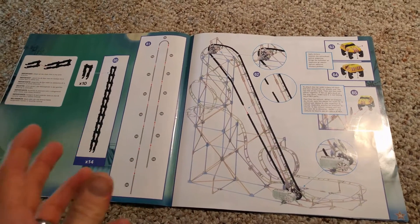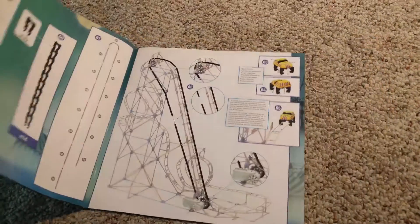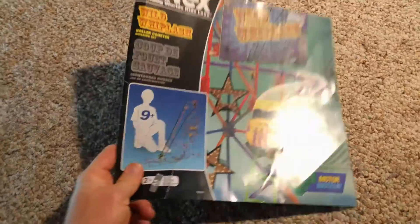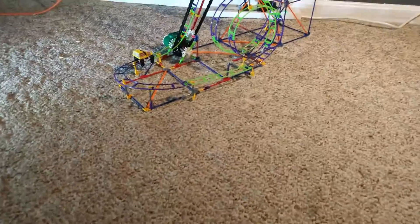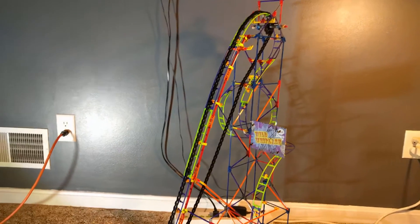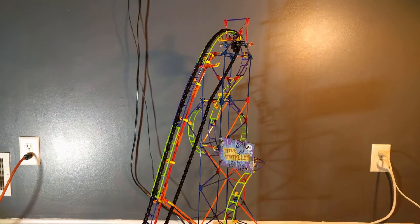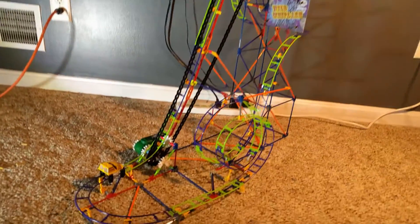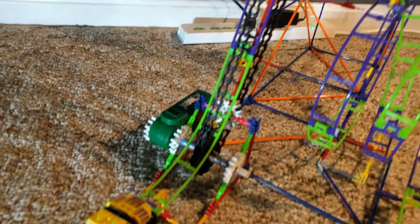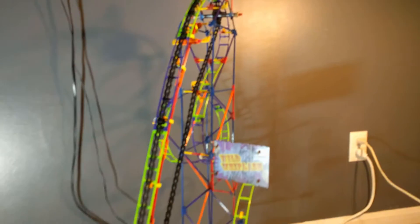It kept him quiet for four hours playing with this. That's not to say that he's not going to be continuing to play with this — he will be playing with it forever, at least for a long time. Let's stop looking at the manual and let's start looking at the Wild Whiplash. It is fairly tall. I would say it's pretty close to three feet tall at the top. Down at the bottom we have the motor section here. We have a chain drive that goes all the way to the top and it comes back down.